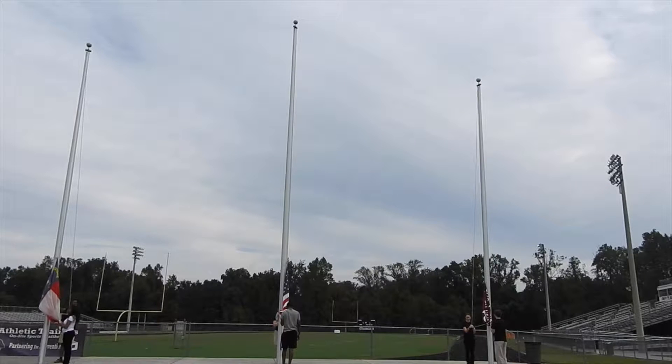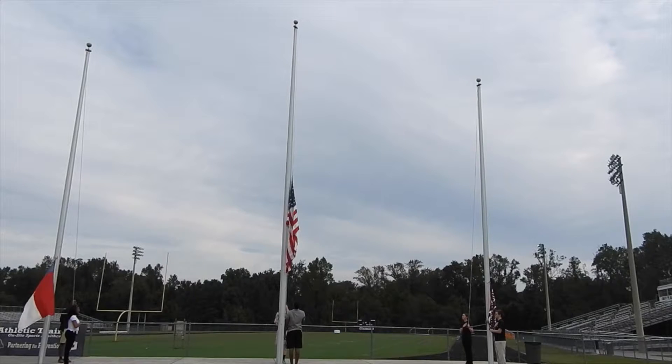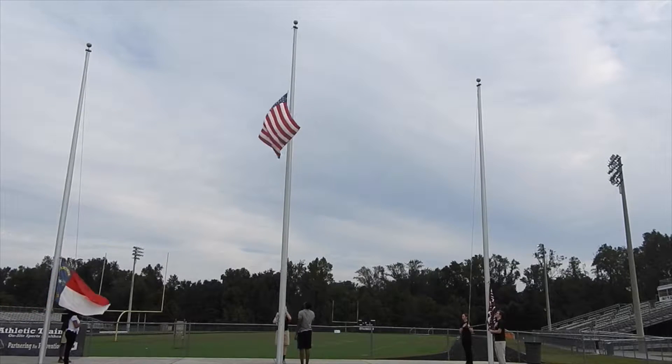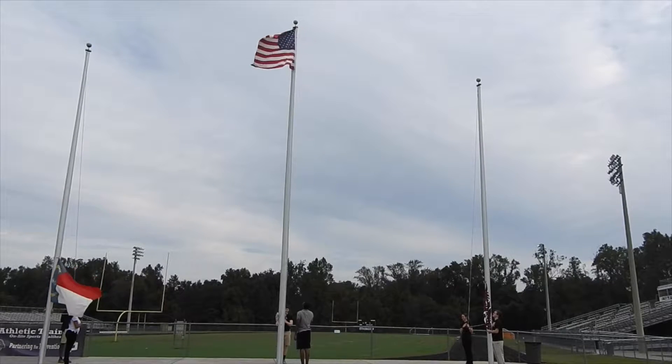This next video clip will show you the proper flag raising procedure. Every morning cadets go out to the flag poles to raise the flags. The American flag goes on the middle or highest pole. When the American flag is raised, everyone should face the pole that the American flag is on and place their right hand over their heart as a sign of respect. Until the flag is all the way at the top of the pole, you keep your hand on your heart. The cadet raising the flag will then secure his or her halyard to ensure that the flag will stay up the entire time.